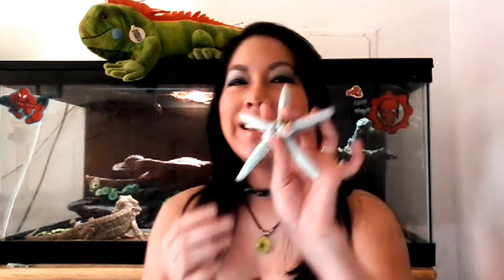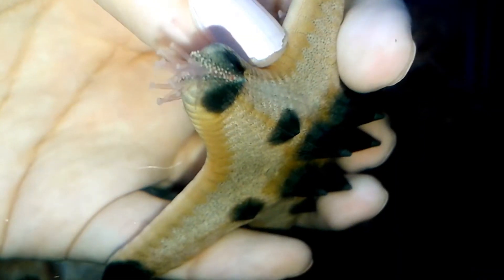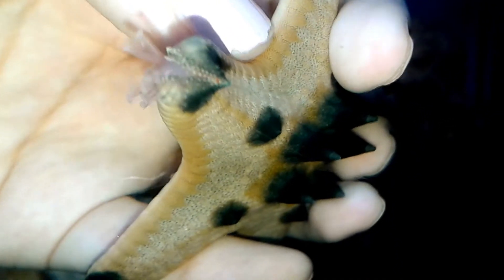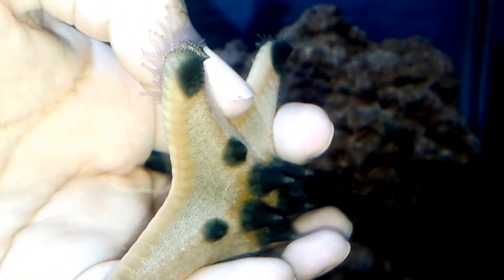So now we know where the eyes are located. But how do you know if your starfish is looking at you? If you ever had the honor of gently holding a starfish in your hands — I'll just use my hair clip to demonstrate — if you gently hold a starfish, the very tip of the arm is going to curl or slightly bend upward. And that's their way of looking at you. Just be very gentle if you hold them, and don't take them out of the water — but that's a whole other video.